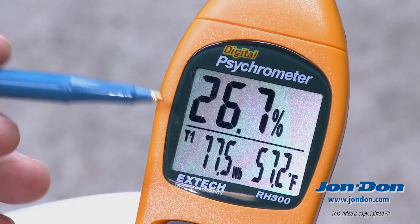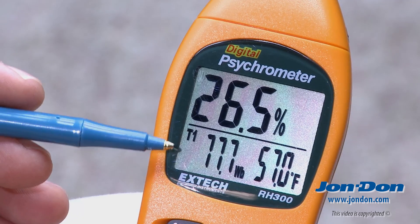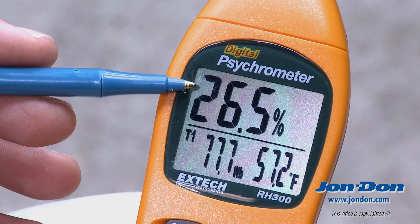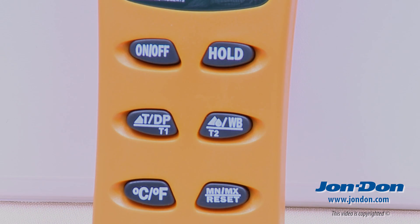When we're recording psychrometric readings for our job, we're more often looking at the two primary values: humidity at the top and T1, the ambient temperature in the space.